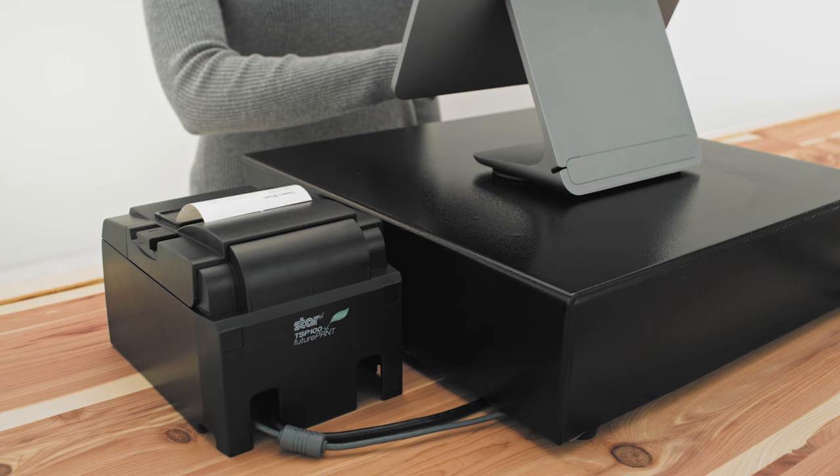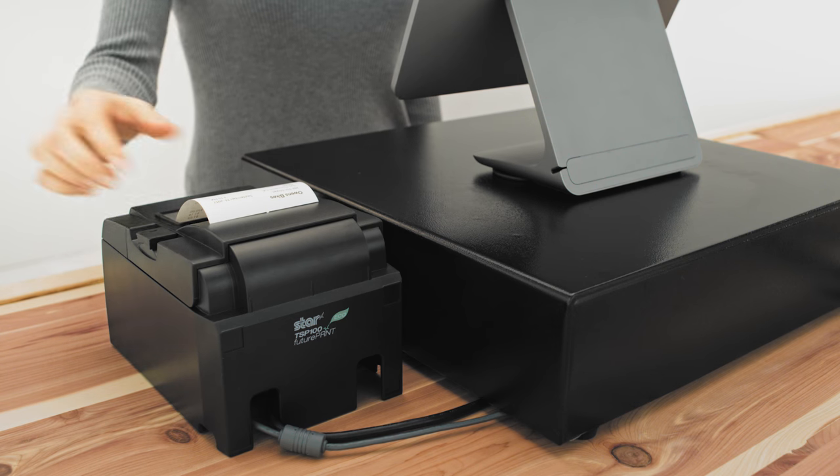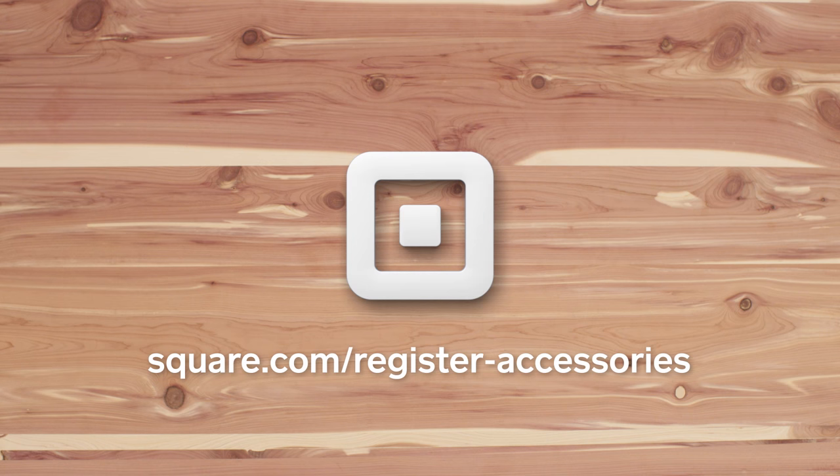Your printer station settings are now saved and can be applied to any connected printer. Check out our other videos to learn more about setting up your Square Register, or go to square.com/register-accessories.